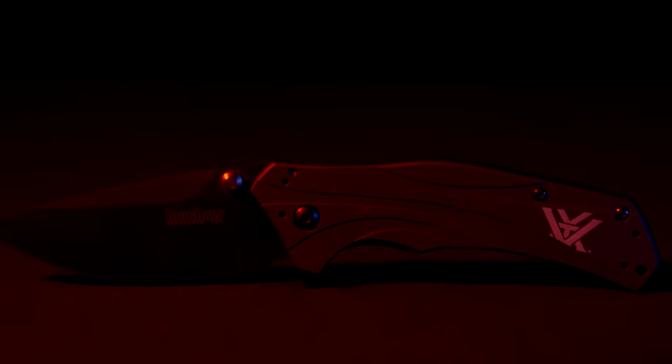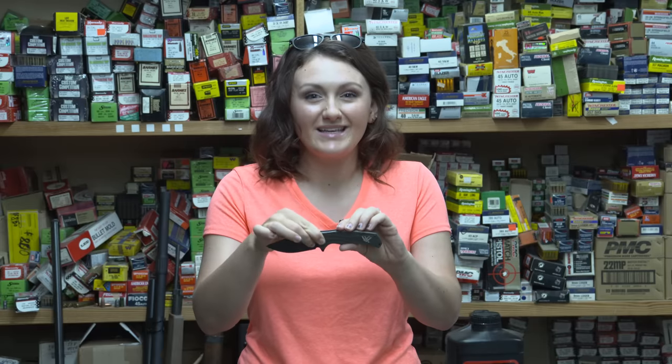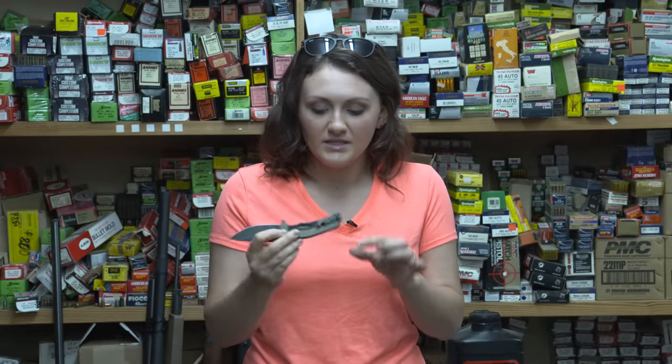To give you some specifics on the knife, the blade length is three and a quarter inches. Overall length is seven point seven eight five, right under eight inches. Weighs three point five ounces. It has a four-position pocket clip, so if you're lefty, right-handed, blade up, blade down — whatever you like, you can do that.